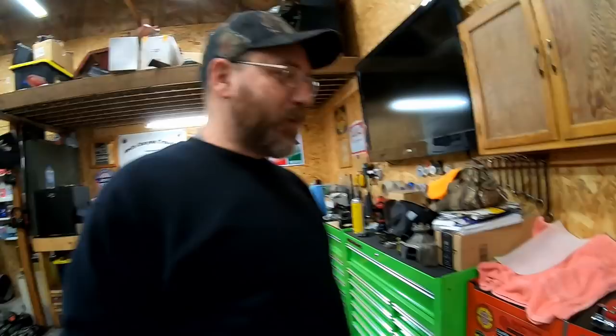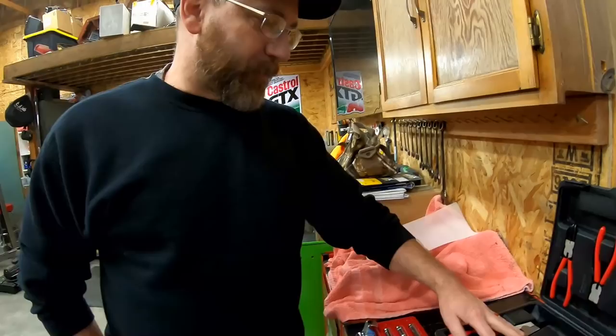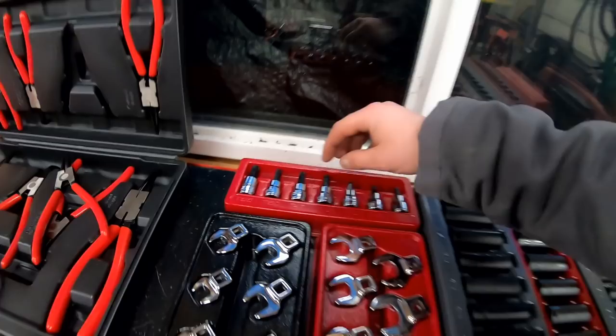I have that set and have used it and it's a pretty good set. I like it quite a bit — holds up real good. They feel nice. I've used several of the sizes. I've had a couple of friends with their side-by-sides and four-wheelers over in my shop doing transmission work, and there are lots of snap rings in those Polaris transmissions. We used several of the sizes and they work really well.